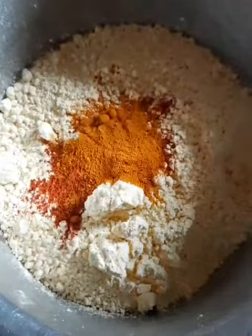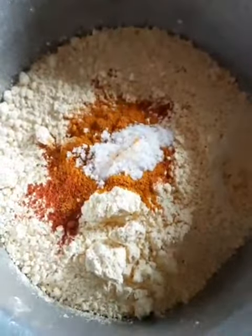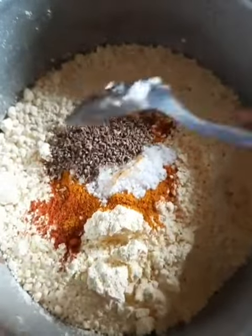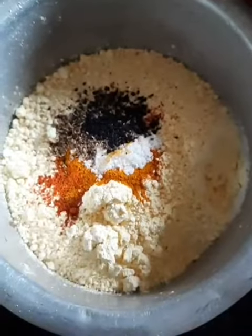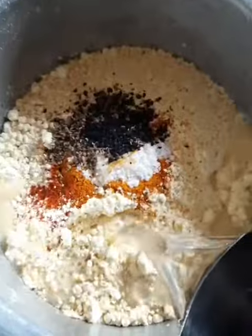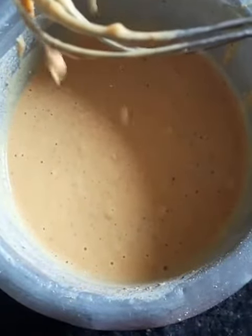Now we add the spices — we add the shuchi and the lal mirch, we add the spice mix. I will add tips and then add a paste. We will need a starch. This paste should not be too thin.